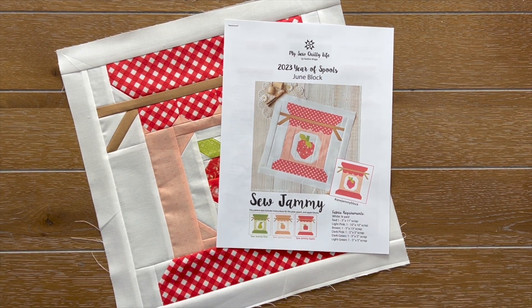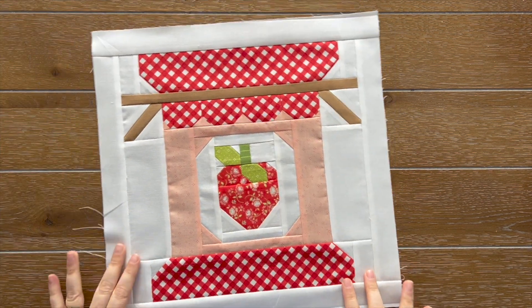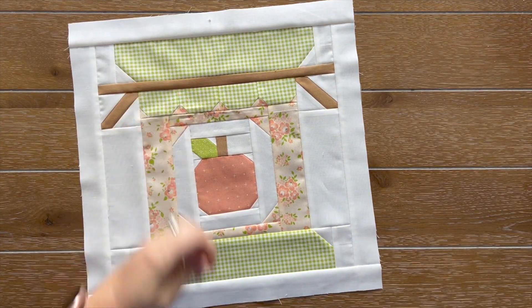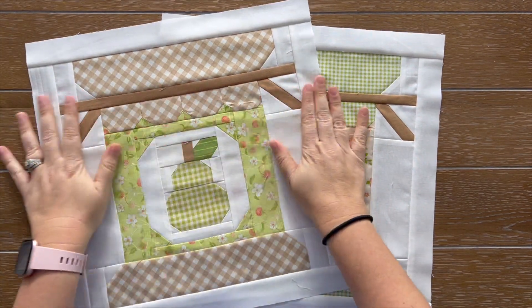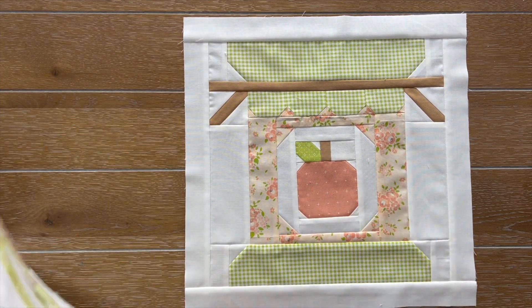I thought it'd be fun to do a tutorial showing you one of the blocks I have yet to do — the apple block. But I first wanted to show you all of the cute little blocks that I've made. This is the strawberry one — super cute. I also made the peach one. I haven't pressed this or cleaned all the little strings off of them, but this is my peach block. Super cute. And then this is the pear block that I made. Love this one. I love pears. Pears are so good. I thought this was just the cutest design to do for June.